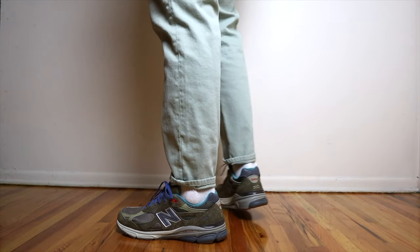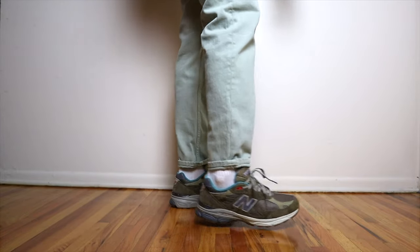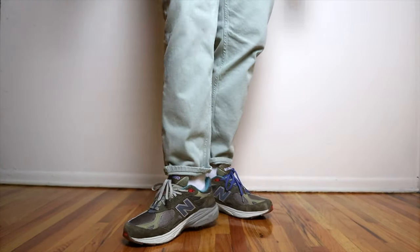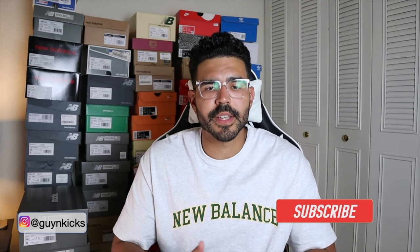Alright, let me throw these on and show you how they look on feet. That's it for me — hopefully this video gave you a detailed look at the New Balance 990v3 and Bodega Anniversary Collaboration. Let me know in the comments below what you think about the drop. If you have any questions hit me up on YouTube or Instagram. If you're new to the channel, feel free to subscribe, hit the notification bell, and hit the like button if you enjoyed the video. Catch you guys in the next one — see ya!